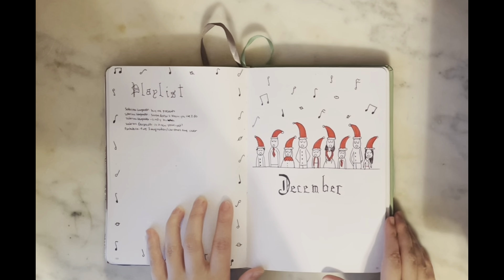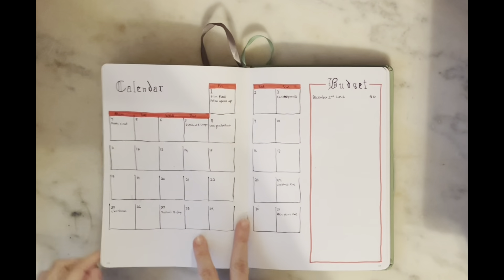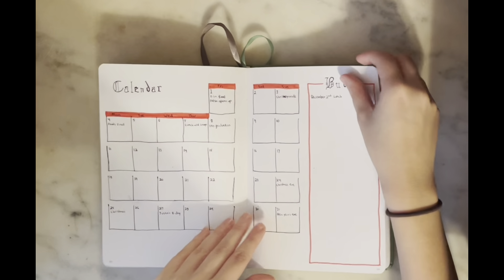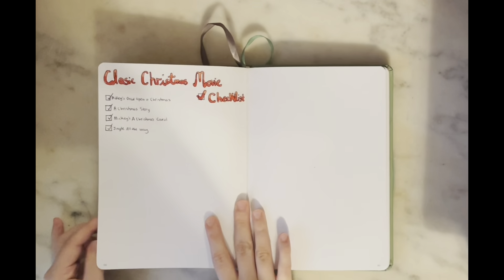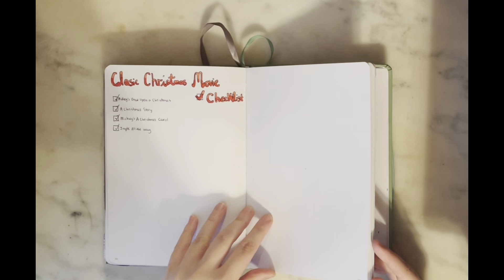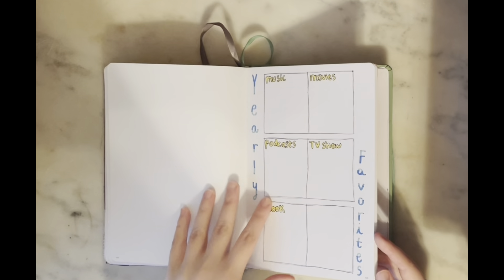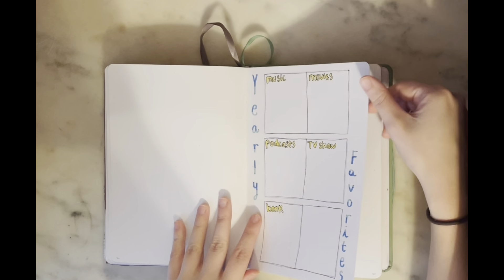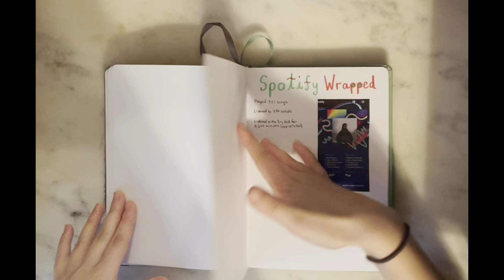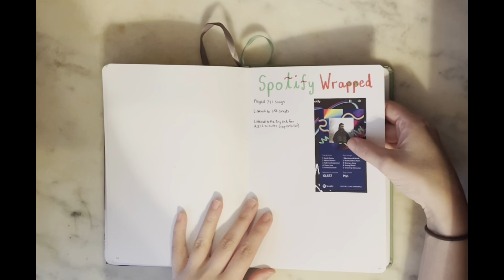Then we get into December — I did a carolers theme, with my playlist on the side, which I thought was absolutely perfect. I still want to add another row of carolers at the bottom since it feels a little plain right now. I have my two-lines-a-day, a classic Christmas movie checklist to check off as I watch them, space for December memory pages, and then my end-of-year pages including yearly favorites covering music, movies, podcasts, TV shows, and books.